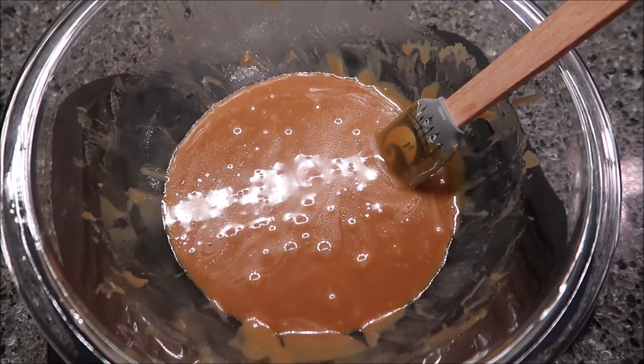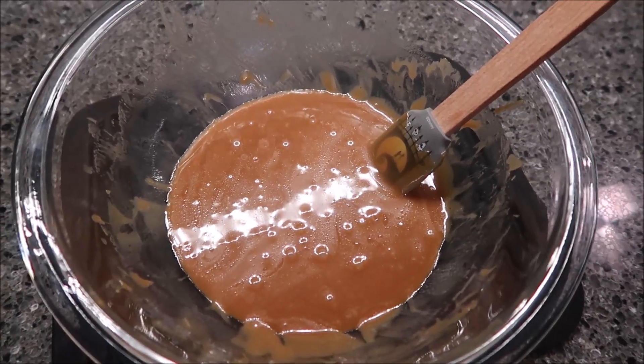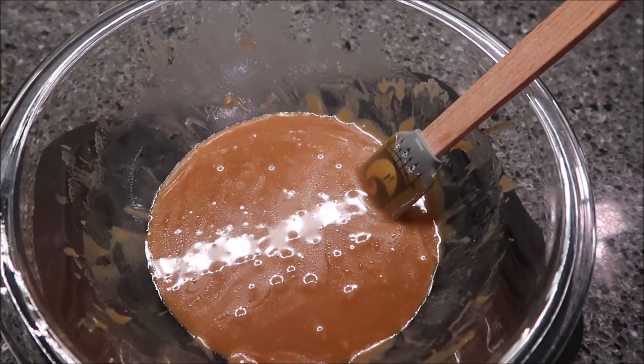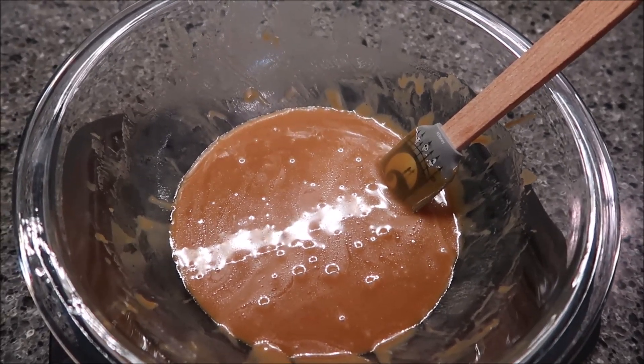This is our caramel. You want to use a bigger bowl than you think you're going to need because this is going to bubble up and could boil over — see how it went up on the sides. Also the bowl is going to be very, very hot. We're going to let this sit for five to ten minutes and go start on our blondies.